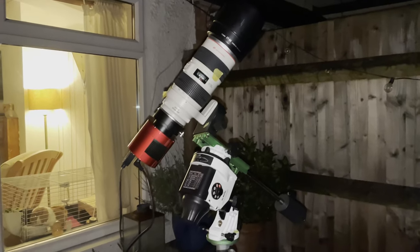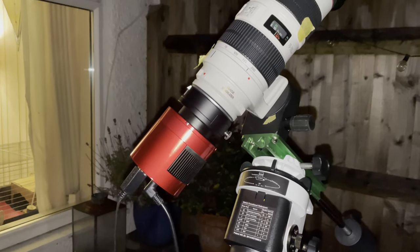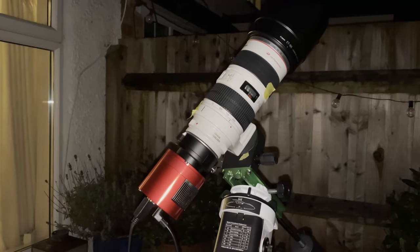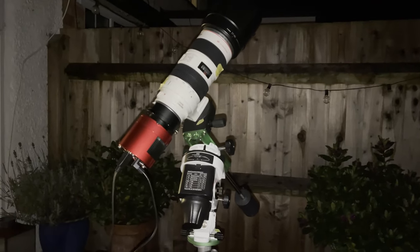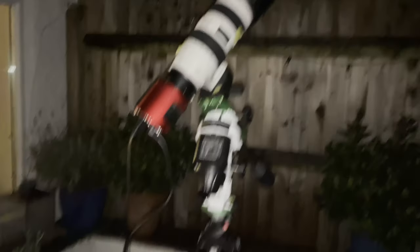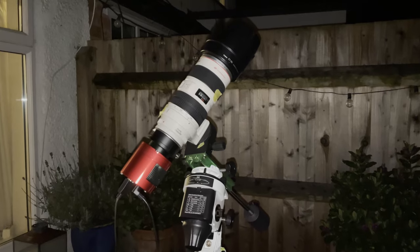The other rig I've got going is the Skywatcher Star Adventurer Pro. With that rig I'm using the ASI 533MC Pro, which is a one-shot colour camera. In there I've got a filter drawer using the L-Extreme filter, which is a dual narrowband filter covering hydrogen alpha and oxygen 3. Attached to that is my Canon 70-200mm lens, and that's pointed at the Heart Nebula currently. Everything's all set up and focused — it's taken a while to get it pointing exactly where it needs to. I've got the ASI Air Pro set on my bench controlling the camera, cooling, and everything. So I'm just going to leave that running and hopefully it'll get a good shot at the end.